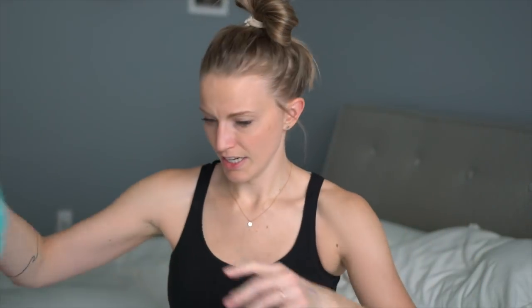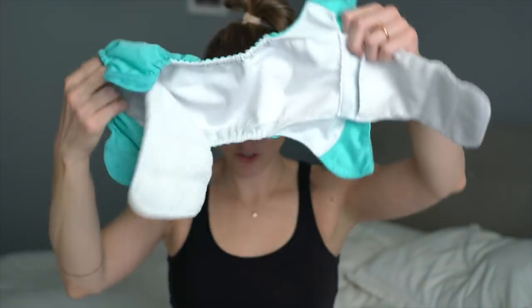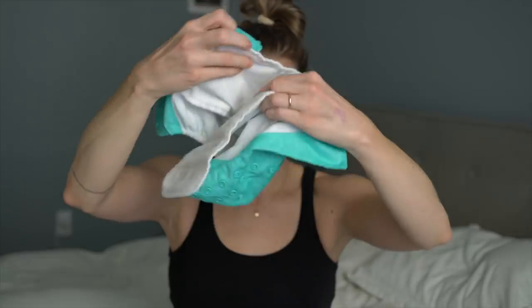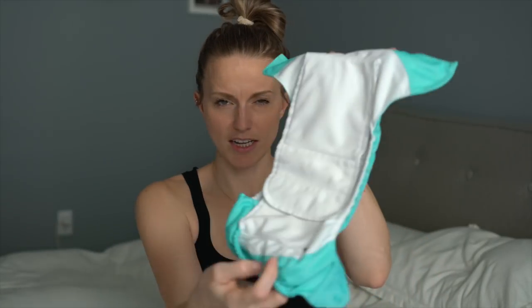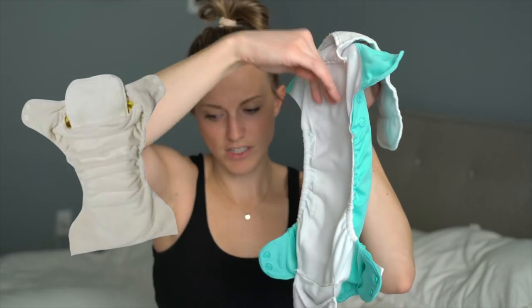Cloth diapering can be overwhelming when you want to start. The main thing you need to decide is what kind of diaper to get. There are two I'd recommend: an all-in-one, which is what I have here — you open it up and it has two little flap sections — and a pocket diaper, which is smooth and you shove the liners inside a little pocket. Those are the two I'd recommend; the other styles have two separate pieces.